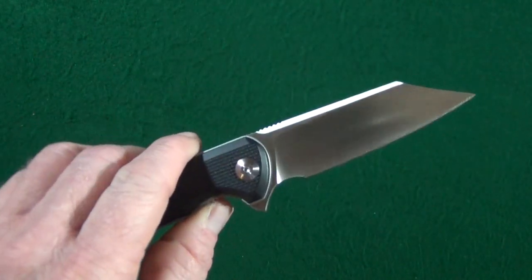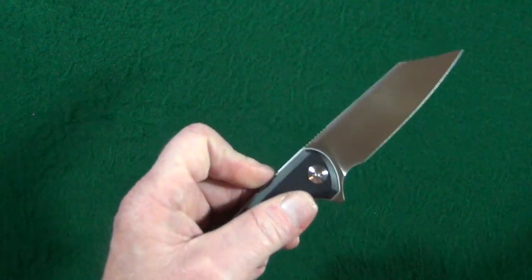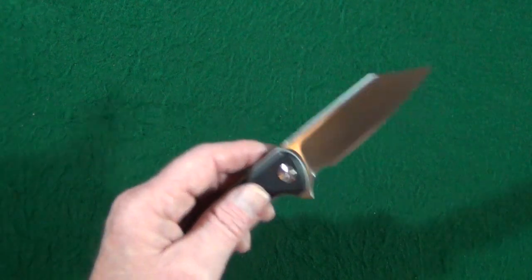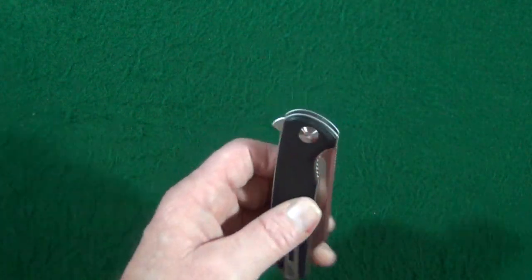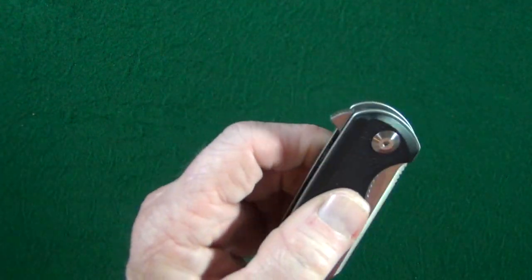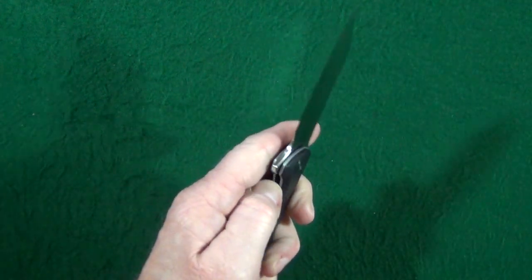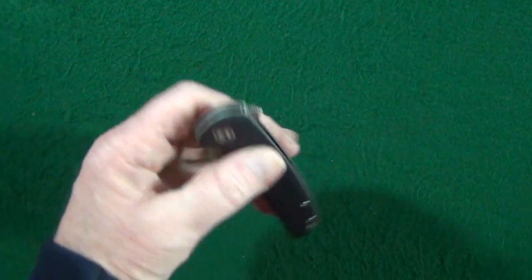I have not made any adjustments to the pivot or added any oil yet, and the action in both directions is fantastic — this thing has barely any lubrication on it. For those of you who like to do that fingernail closure, no trouble here. The detent and the ball bearing pivot are both definitely doing their job, because it is very difficult for me to fail the deployment. I'm really trying and I can't get it. That retention is really good.